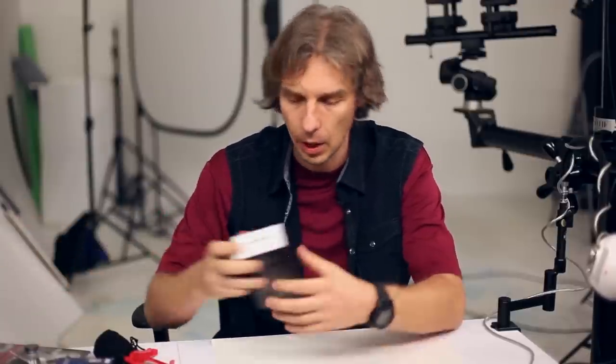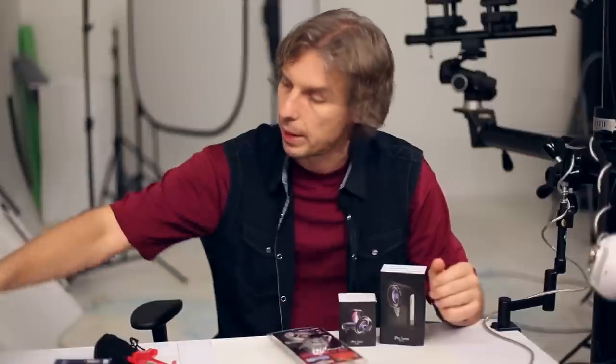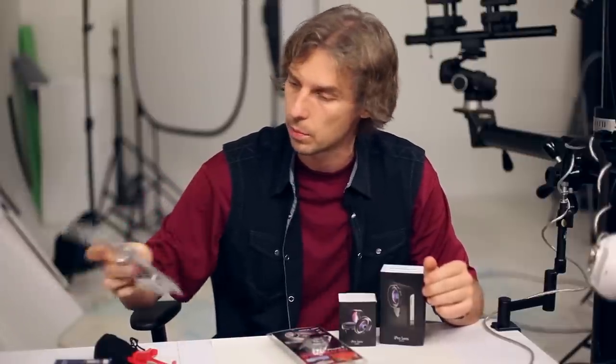Let me show you what I got from my good friends at bnhphotovideo.com — actually the best online store on the US market.